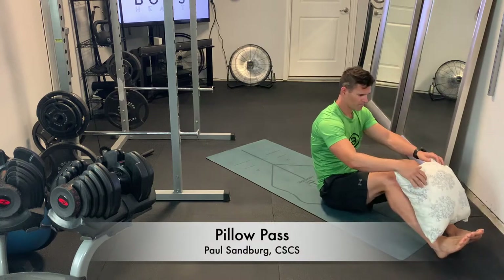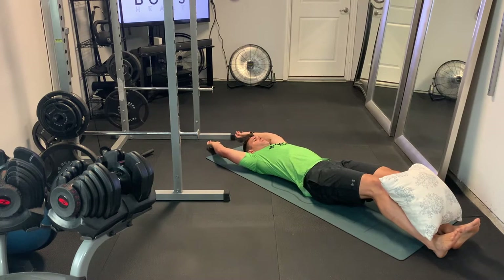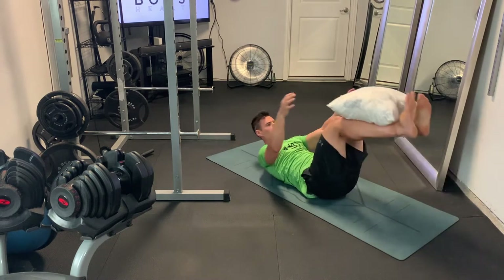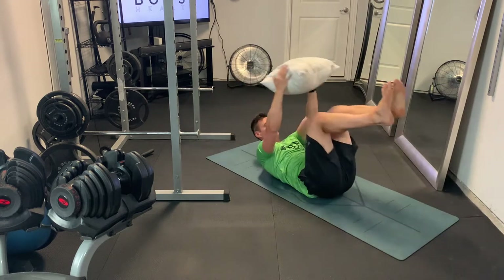This is a pillow pass, a really good exercise for at-home workouts. The pillow is just giving us a reference point to make sure we keep our core activated through the entire movement. This is a really nice core exercise.